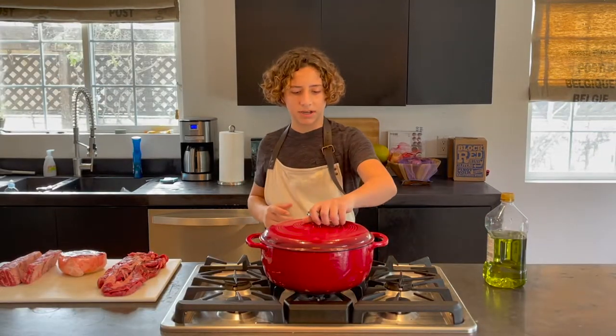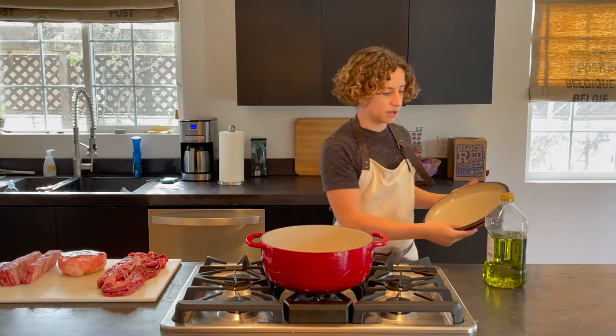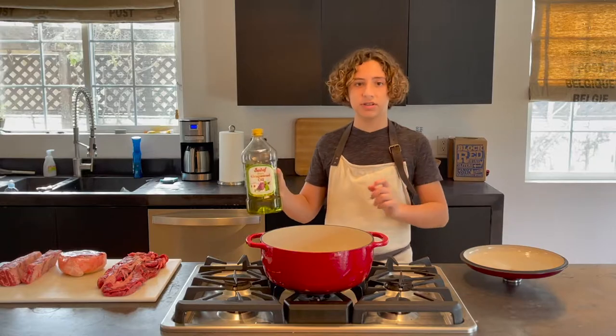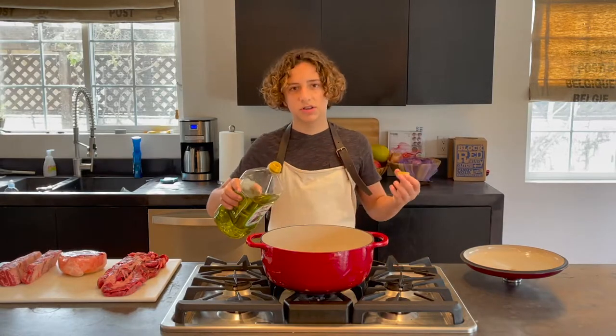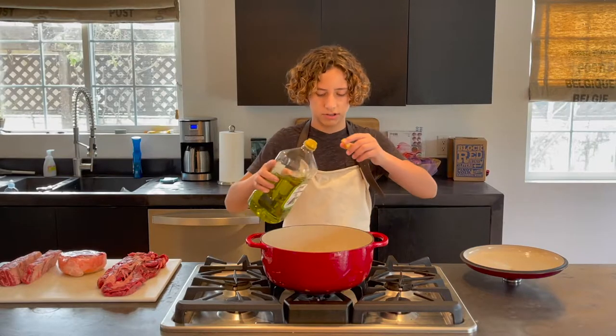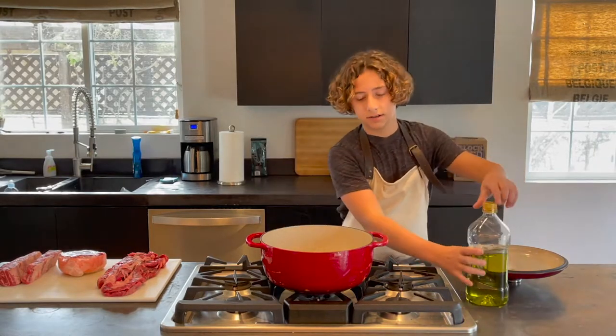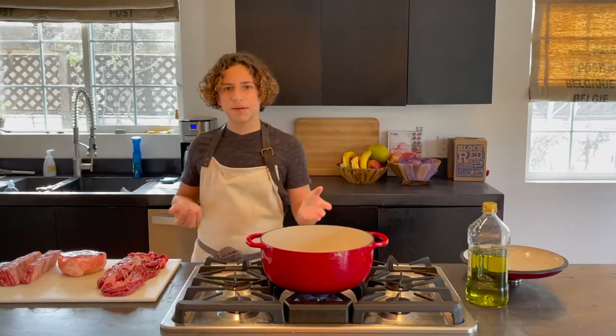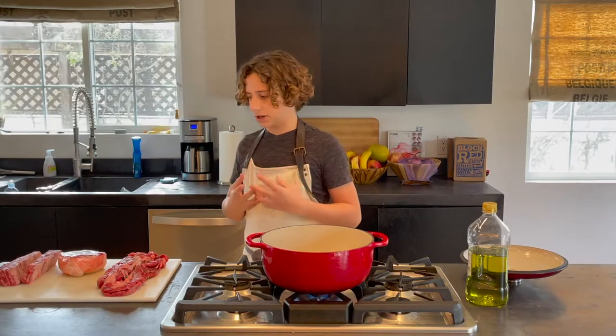The first step in making birria is searing all of your meat. You just want to get some high heat oil — I'm using grapeseed — and coat the bottom of your dutch oven or whatever pot you're going to use. Set that on high heat, and while that's coming up to heat, let's talk about the meat you want to use.